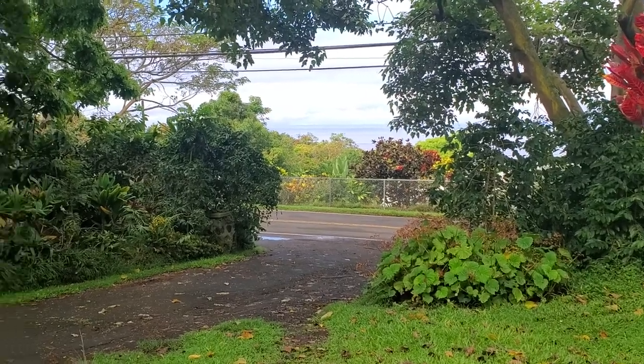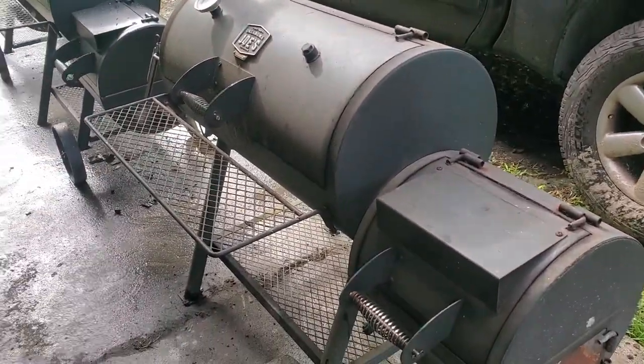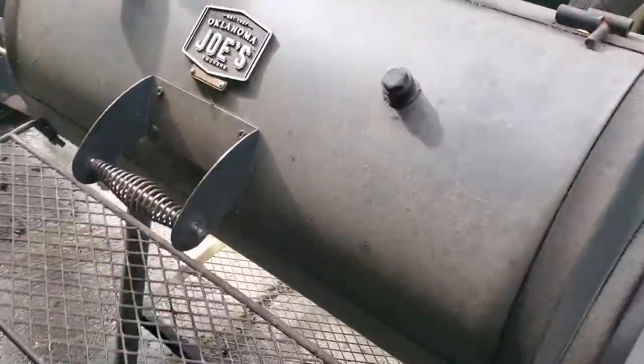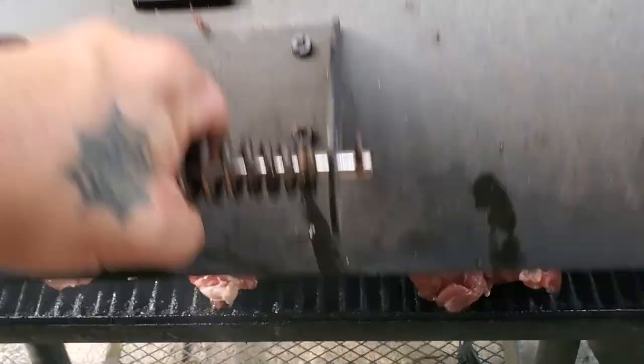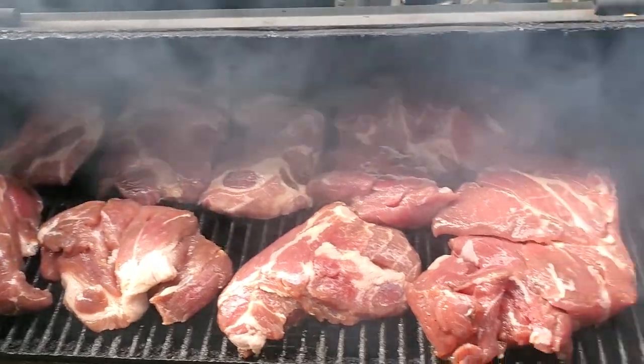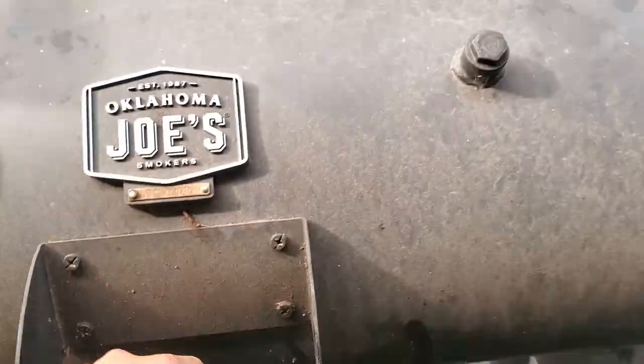Good morning, Bay Island. Rolling some smoke again. Today we're doing buckboard bacon ham. Just put this in about 30 minutes ago. Got another six hours to go in the smoke. I tasted it before it's even smoked and it's amazing.